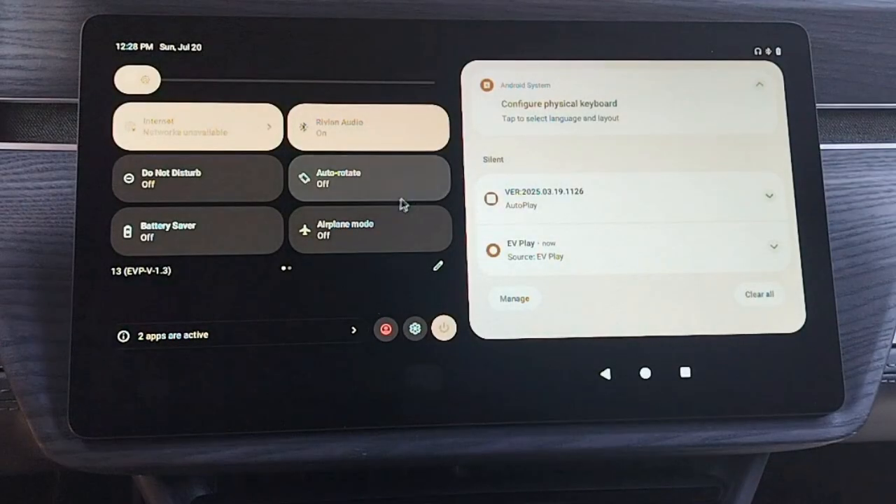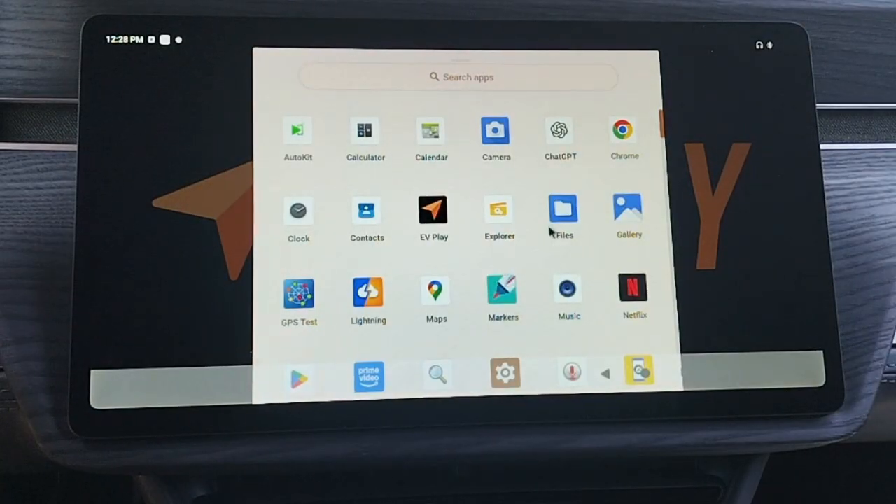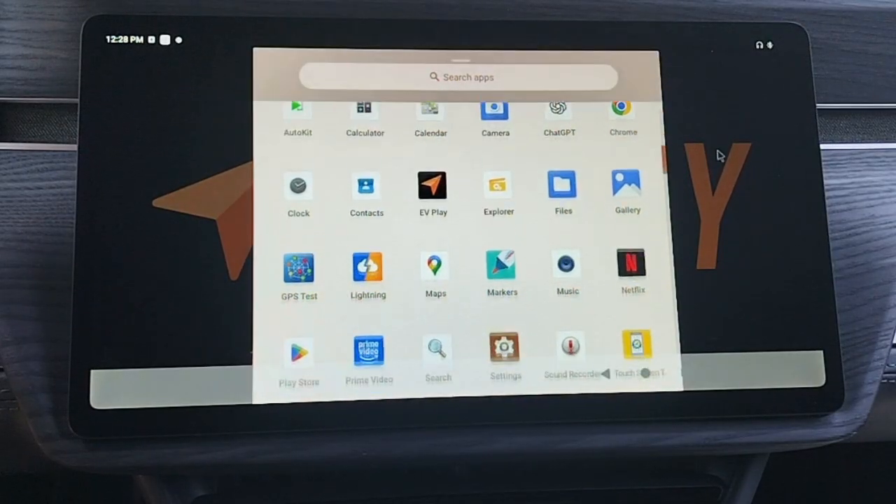This part of EV Play allows you to run most of the Google Play apps, such as Netflix, Hulu, Roblox, Microsoft Word, Zoom, and thousands of other entertainment, gaming, and productivity apps.